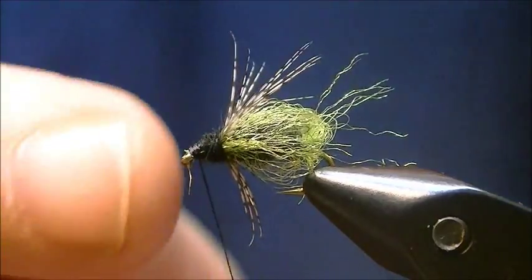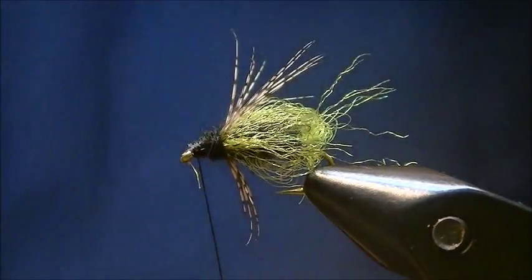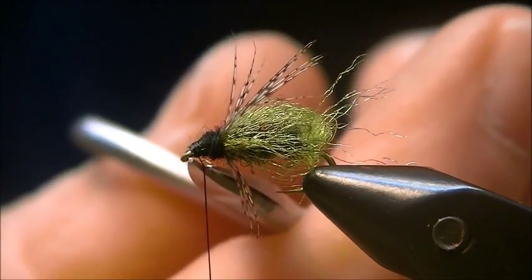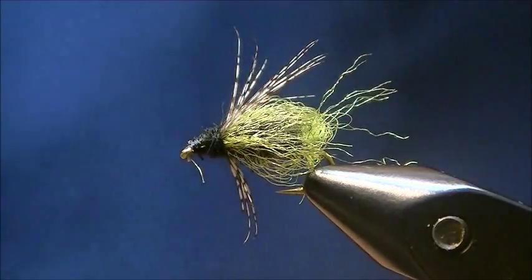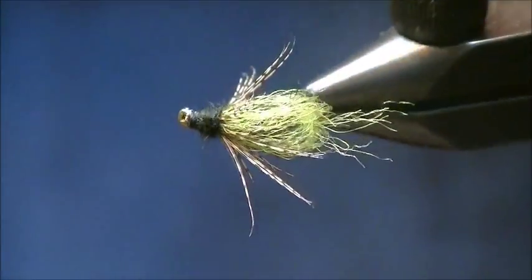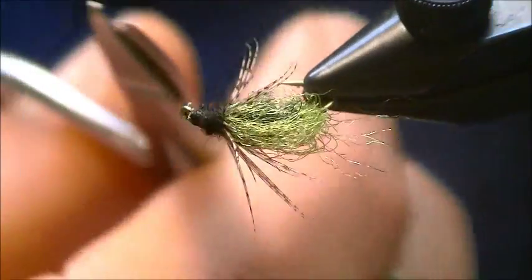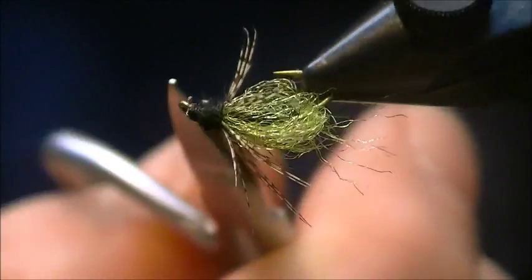A four or five turn whip finish is sufficient. Make sure it's all pulled tight. Trim the thread. And there it is — the deep sparkling pupa. Hope you've enjoyed watching. I appreciate you watching and I'll talk to you soon.